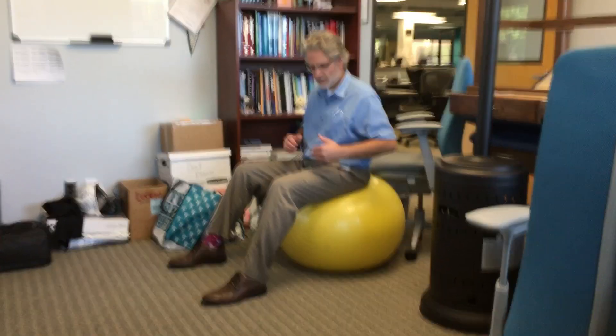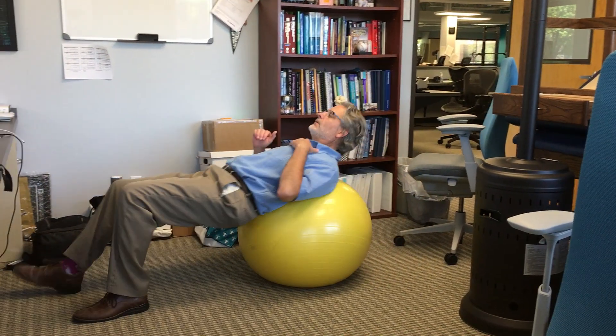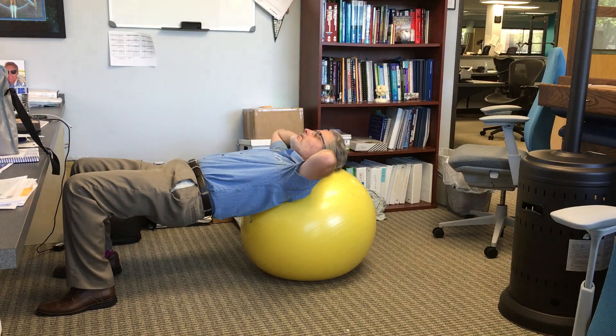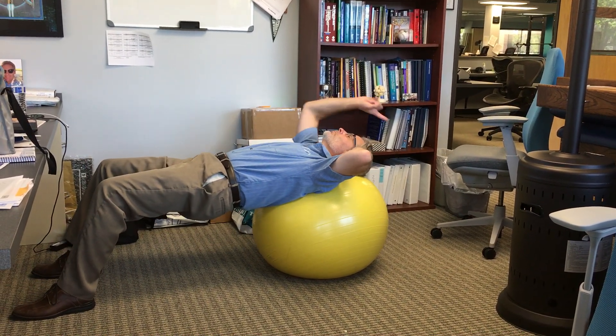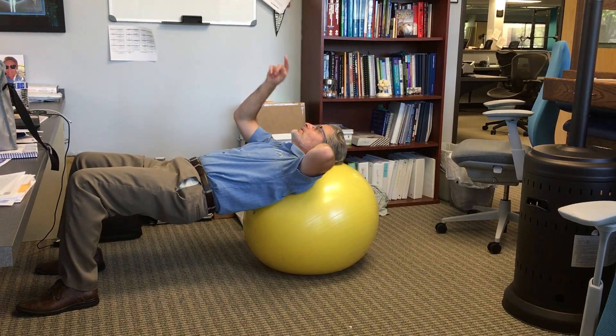Okay, this one we're going to walk out onto the ball. You want to rest your head so you're in a position of good support. Do not be back here where you're almost looking backwards — you're going to be looking straight up.